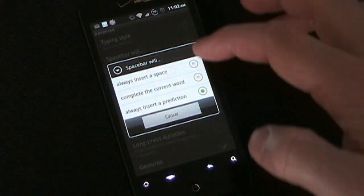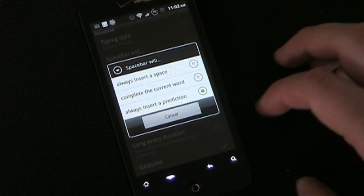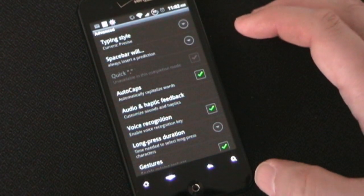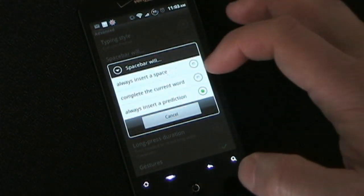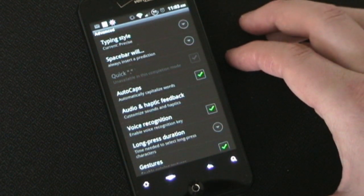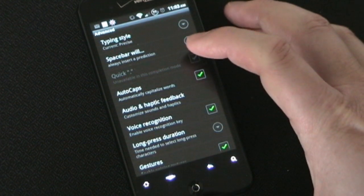You can set how you want the space bar to operate — whether you want it to enter a space wherever you are, complete the current word you're working on, or insert a prediction. I have it set to always insert a prediction, in which case it always inserts that middle prediction. If you set the space bar to complete the current word, you can also set it so that if you space twice, it adds a period automatically. Generally SwiftKey is good at knowing when you're at the end of a sentence and having a period as your prediction, so it's pretty fast.